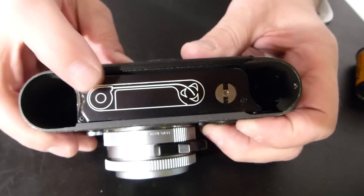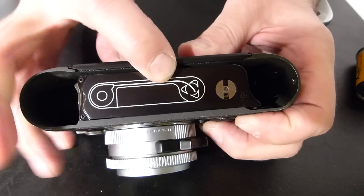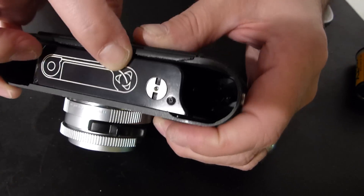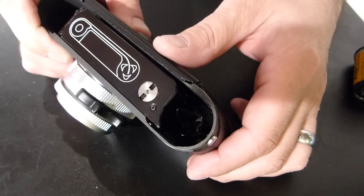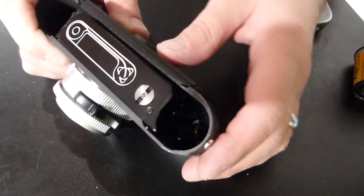With the base plate off, you can see the handy little diagram that shows the film cassette and the film going into these little prongs or tines. We're going to feed the film right in there and it's going to grab — no need for a take-up spool.